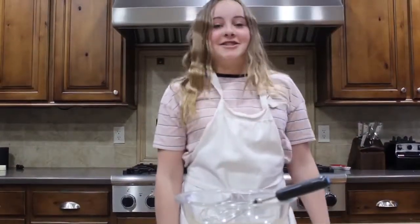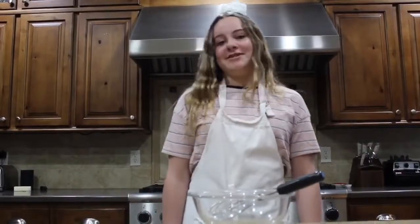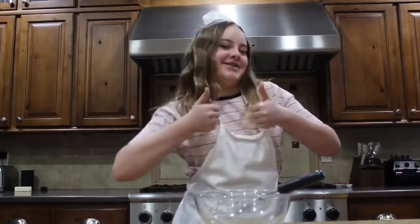Hello everyone! Welcome to TMS Baking with Anna Armstrong as your host. Today I will be showing you what ingredients make the best student council member.